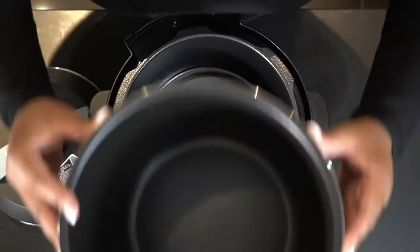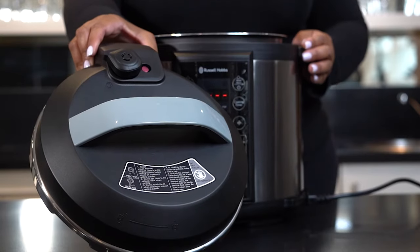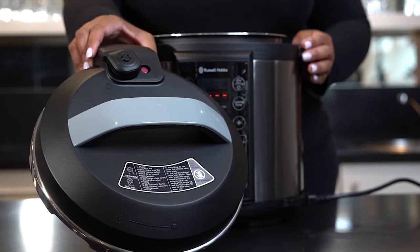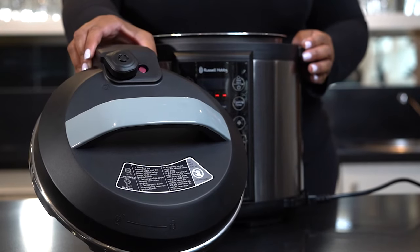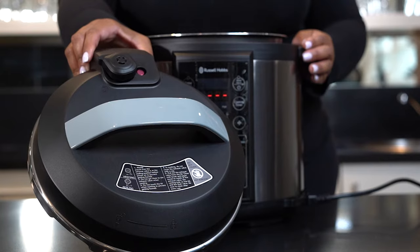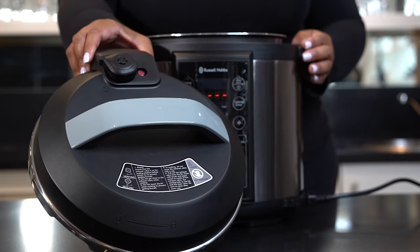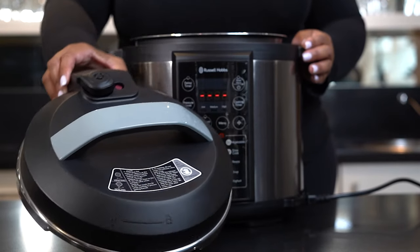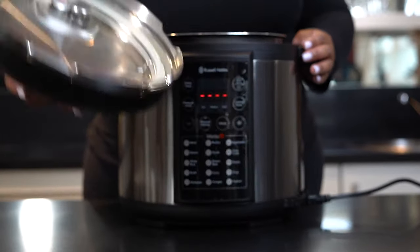The lid of your Russell Hobbs pressure cooker has several advanced structural design and safety-assured features, including a lid safety guard, micro switch, pressure switch, pressure limiting valve, pressure discharging device, temperature limiting device, threshold temperature safety devices, as well as anti-blockage features.